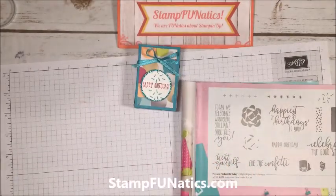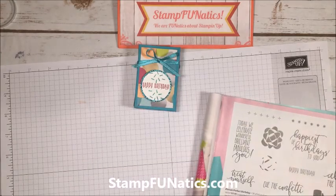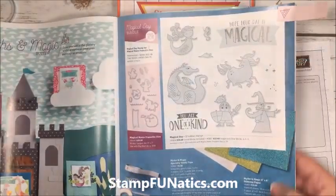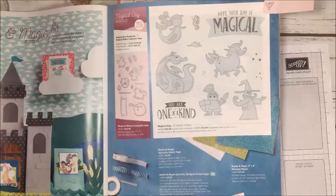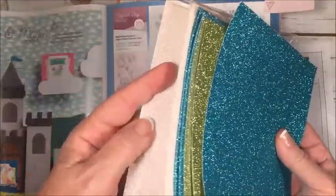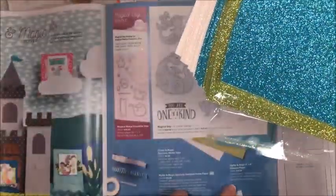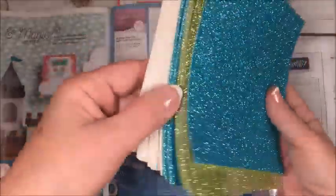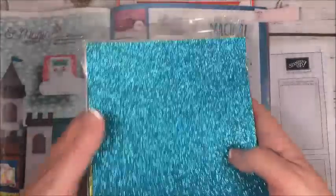The glimmer paper I've got is from Mits and Magic — it's six by six, and you get a whole pack of this beautiful glimmer paper. It comes in Dazzling Diamonds white, Bermuda Bay, and Lemon Lime Twist. The pack is $15 and you get 24 sheets — eight of each — and I've just gone through one so far, so it really does stretch.